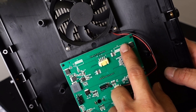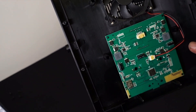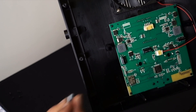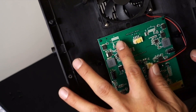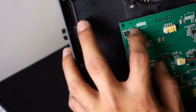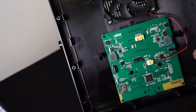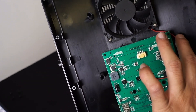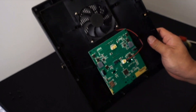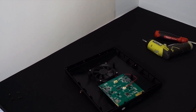Solder on a new 35 volt 100 microfarad capacitor. When you solder it, make sure there's no bridging between joints — make sure everything is clean and your solder joints are clean. Then reassemble it and that's it.